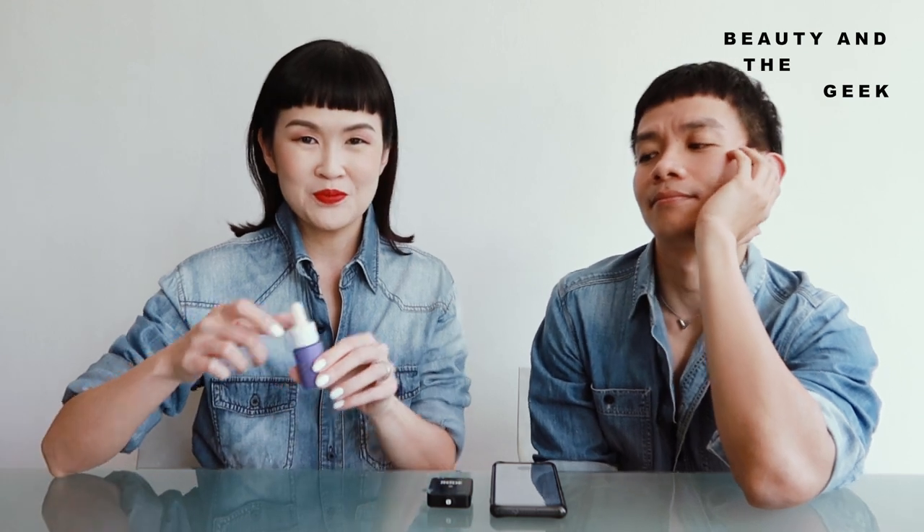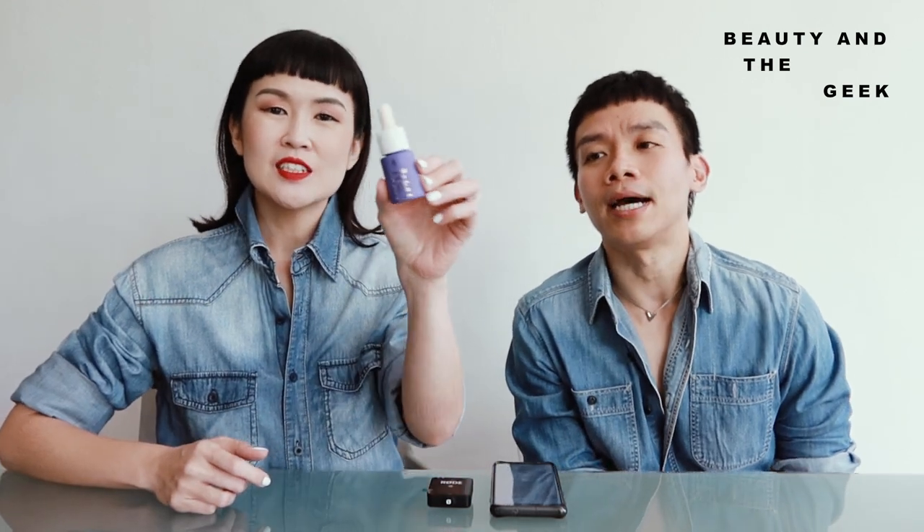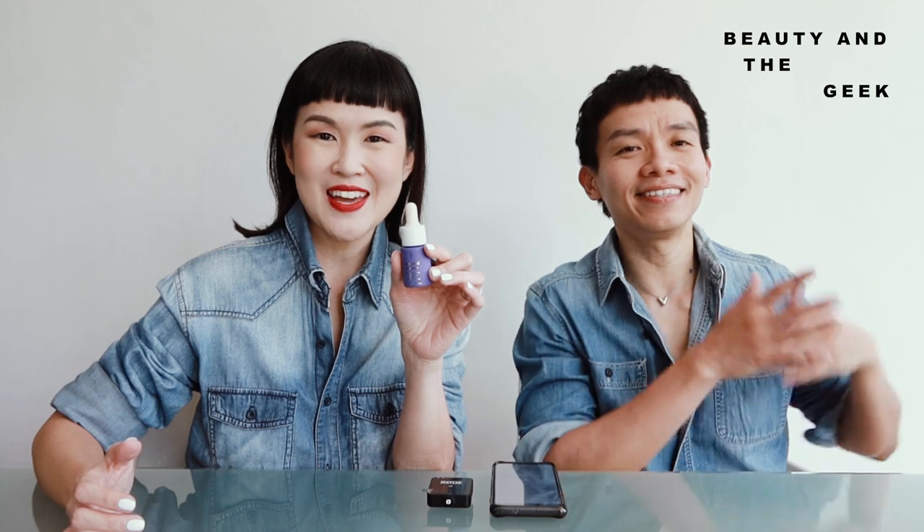In our previous video, we reviewed some of our favorite affordable skincare. And if you remember, there was this particular tiny little guy that both of us love. It's Bybee. And our friends from Bybee saw the video and decided they're going to send us more stuff. Yay! Because we love this too much. Thank you! And here it goes!